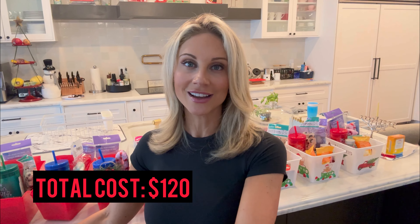Last year I spent, like I said, over $500. This year, the total cost of everything that you see right here — everything for 10 teachers — was $120. Grand total, $120 — a savings. That was one-fifth of what I spent last year. And they're so beautiful, such a thoughtful gift, and the teachers are going to love them.